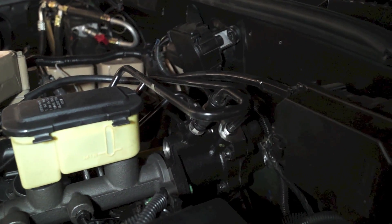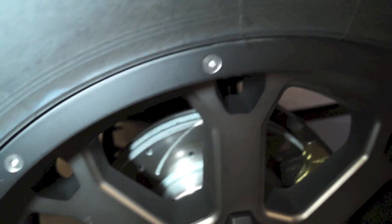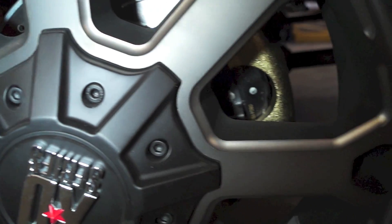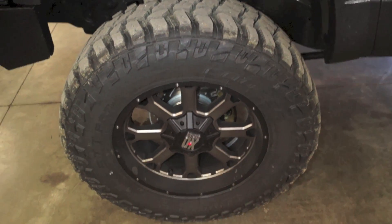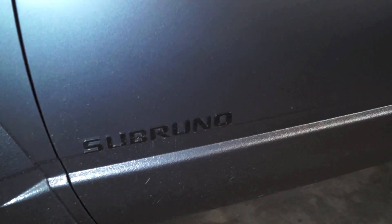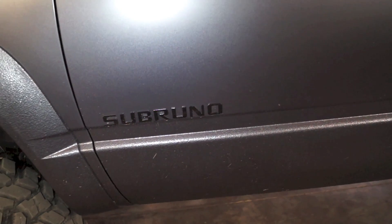So we've covered the engine compartment and interior — let's go to the brakes and drivetrain. The factory hydro boost brake system is completely stock 1997 GMC Suburban, but we did upgrade the brakes with drilled and slotted rotors from Rotor Depot, all new ceramic brake pads, and some new calipers. We went with 37x12.50 Cooper Discoverer STT Pros and XD Series 20-inch rims. This is called the Subruno — we took a Suburban logo and a Tahoe logo and combined them.